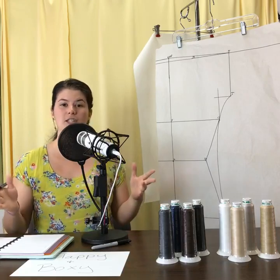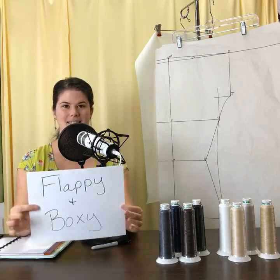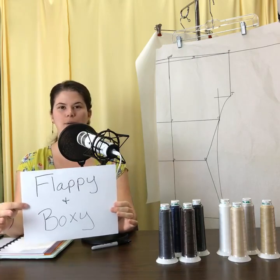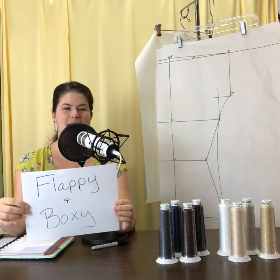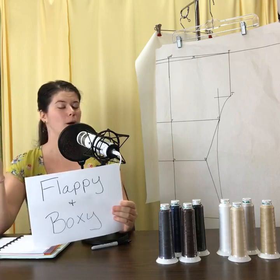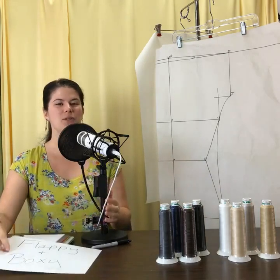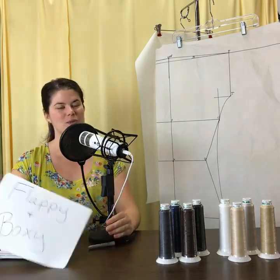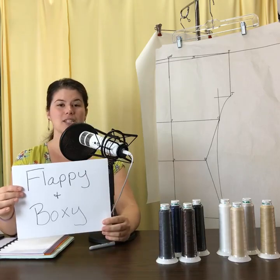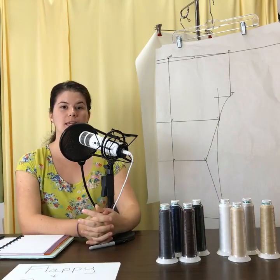Let's talk about the EZT and fit and flatter. The two terms I'm going to use in this broadcast are 'flappy' and 'boxy.' There are tons of different silhouettes proposed by the fashion world, and you can make your shirt look however you wish. But I think these are two concerns that are going to come up with the EZT — and they're answers to questions some people have already asked. So, flappy and boxy — let's get down to it.